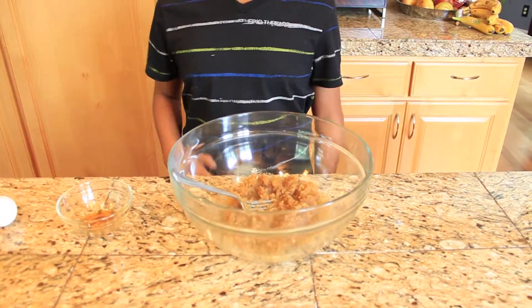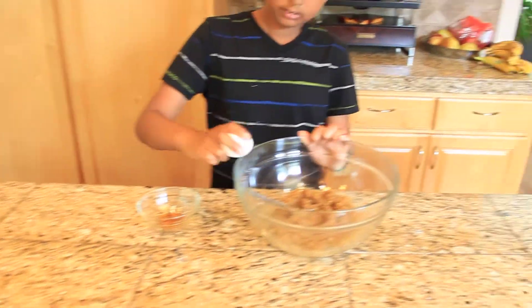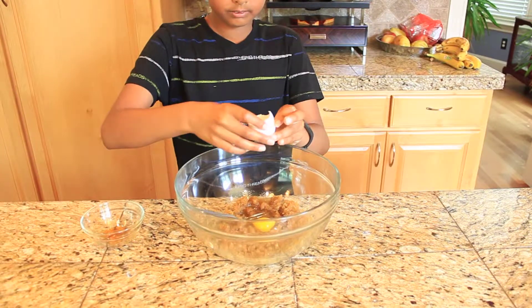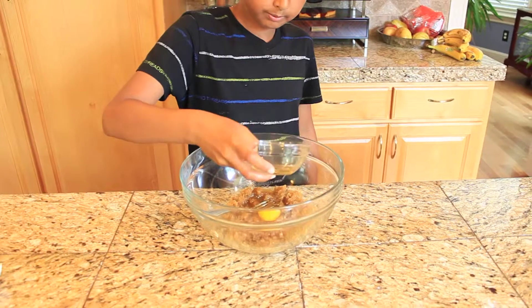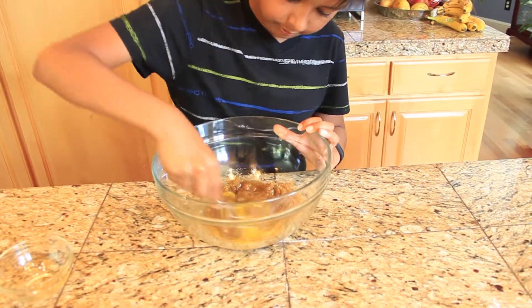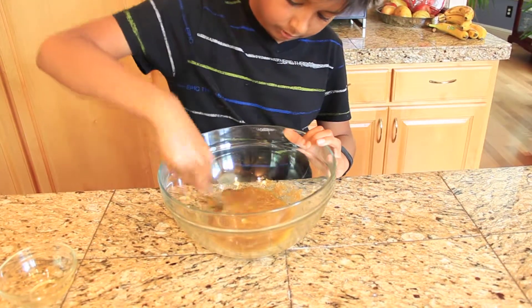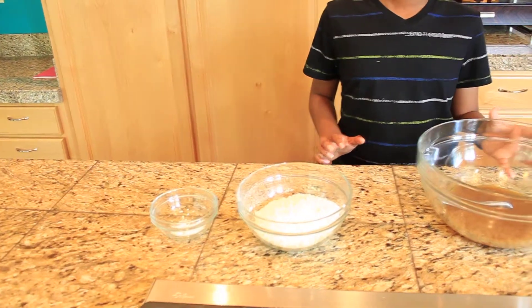The next thing you want to do is take your egg and the vanilla and put it in. Next, you want to take your flour and your baking soda and mix them into the batter.